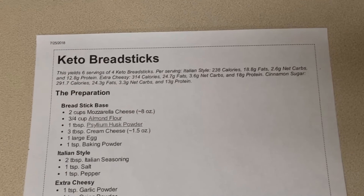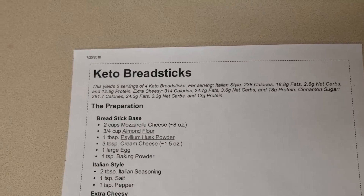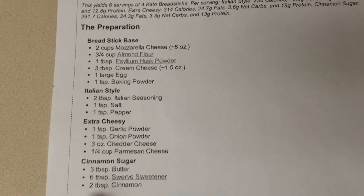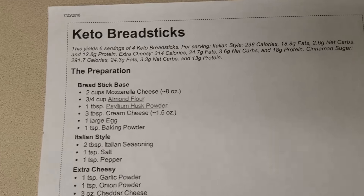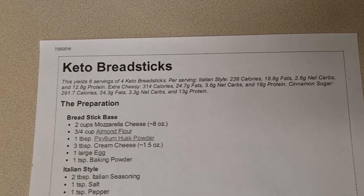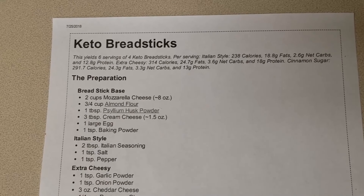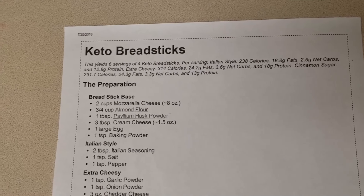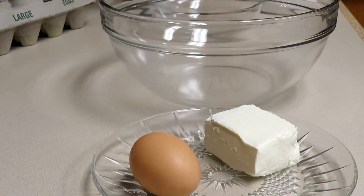Hi everyone, this is Amy with Ketolicious Life, and tonight I am making for my Sinful Sides keto breadsticks. This recipe is from Ruled Me. You can make it a couple of different ways — I love the cinnamon sugar option. It's really like making a fathead pizza except you're adding a few other ingredients and cutting and shaping them into breadsticks. Breadsticks were one of my favorite things, even over the pizza! These are a great side with a salad, fathead pizza, or keto spaghetti.